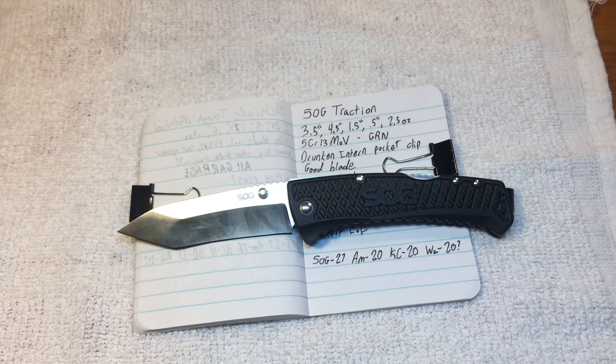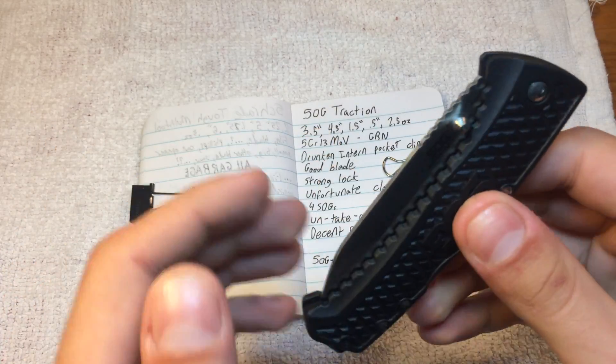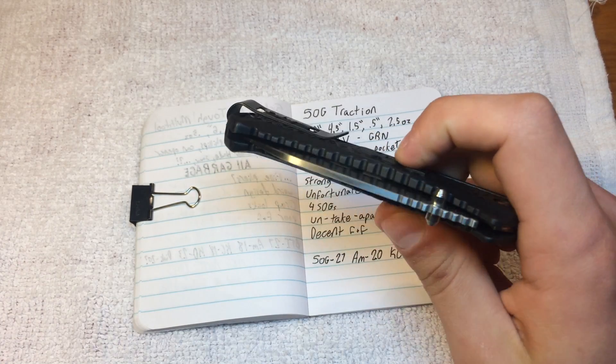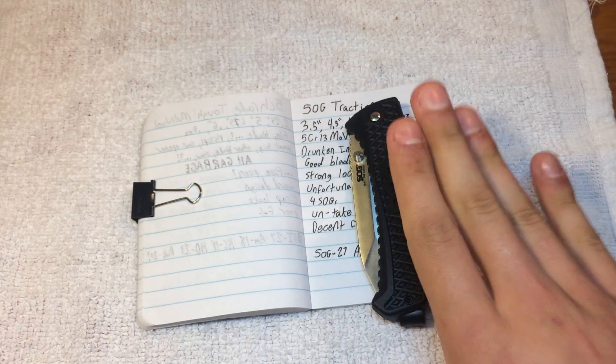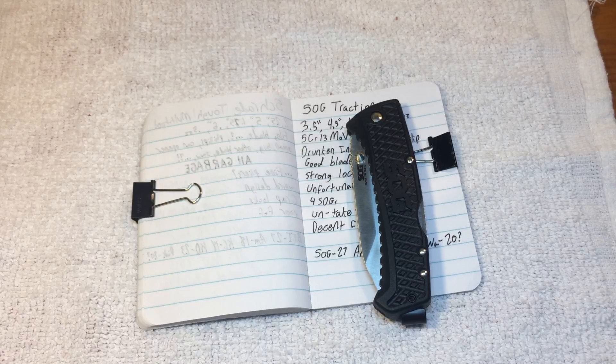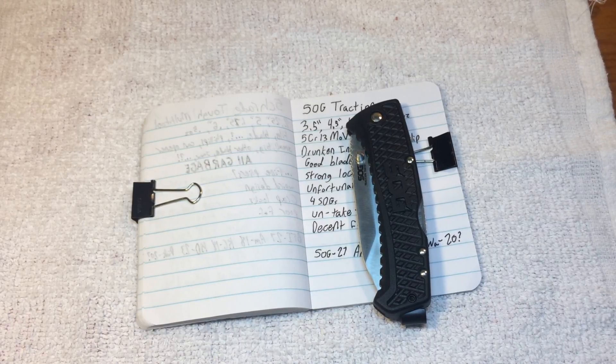Overall, I give this an 'eh.' There are definitely high points — it does serve a purpose. If you're looking for just one tiny, simple EDC blade, you could do worse than this. This knife will do you just fine. If you're looking for higher quality, stay out of SOG's budget section in general. SOG does have better options, but very few of them at any kind of budget price. If you have any questions, comments, or suggestions, leave them below — and have a great day.